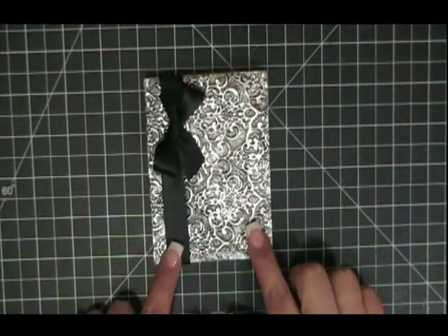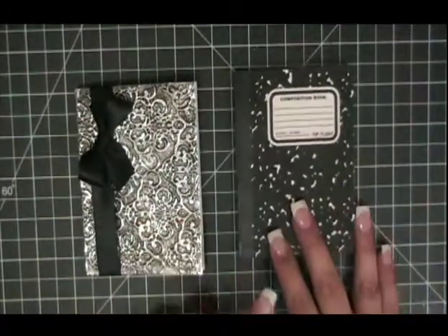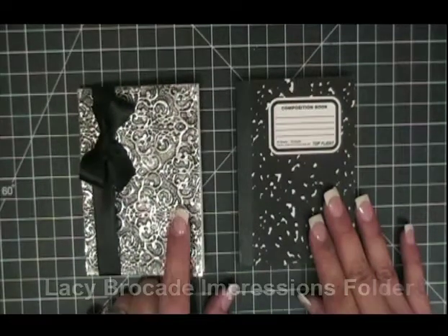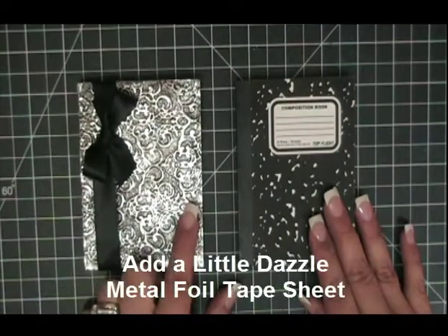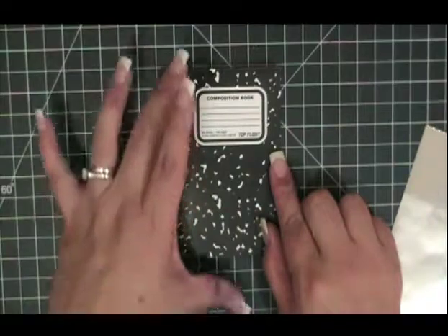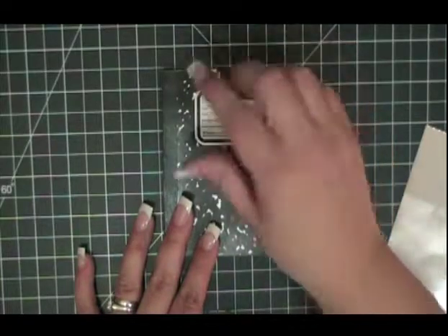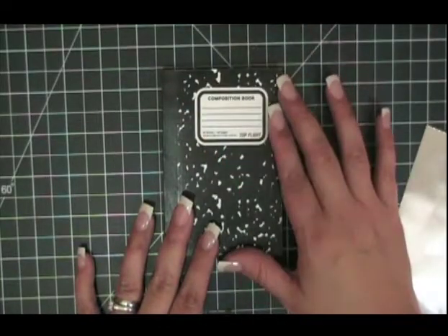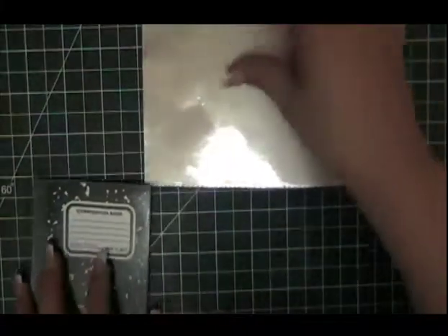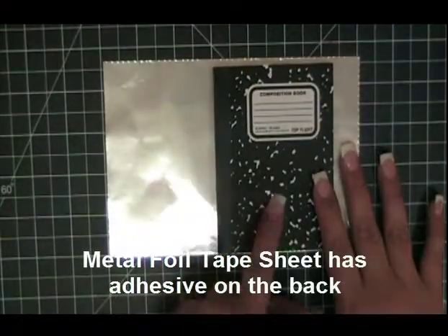In order to create this notebook, we are going to need some items. The first thing you need to do is purchase these little composition notebooks. Once you have that, you need to pull out the Lazy Brocade Impressions Folder and a piece of Add a Little Dazzle Metal Foil Tape Sheet. It is 4½ by 3¼. I added a ½ inch this way and a ¼ inch this way, so my piece measures 4 by 7, and this is what I am going to use to cover my notebook.